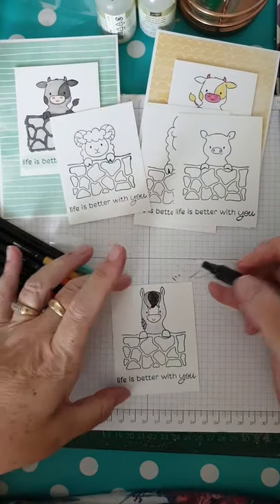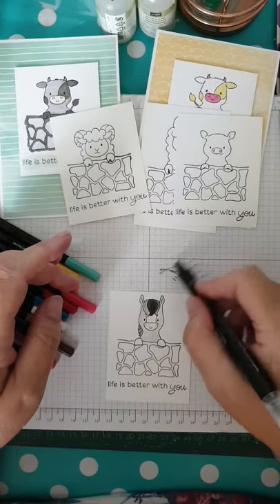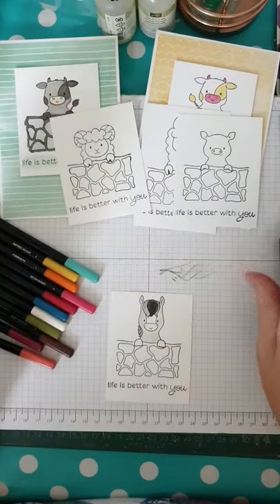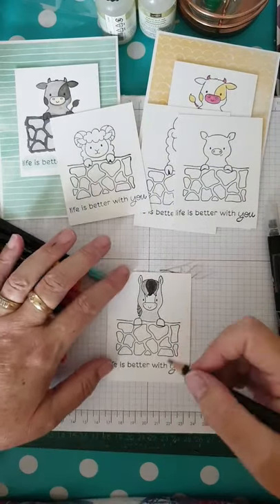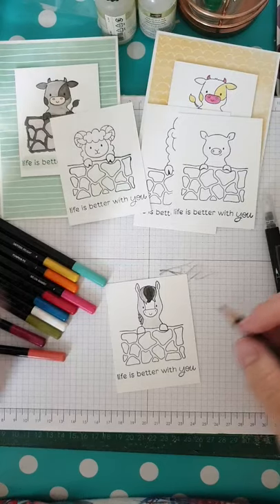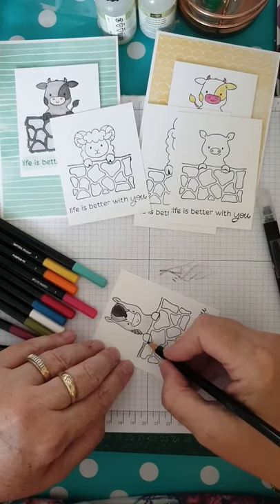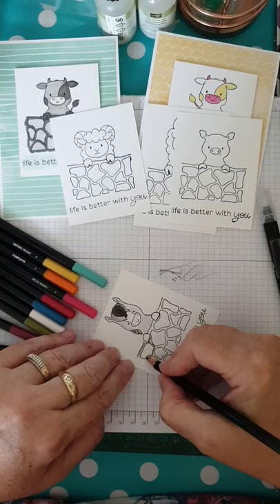When you've got these blender pens, to remove the colour all you do is scribble until it goes clear, and then your colour has been applied. Now, what colour am I going to do the brick wall? I think I'm going to go for brown. So for this one I'm actually just going to colour in around the stonework and give it a little bit of an edge.